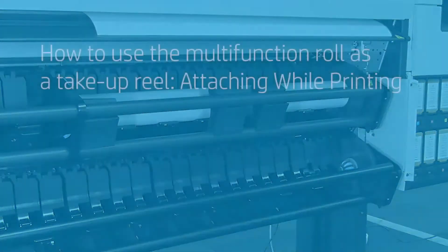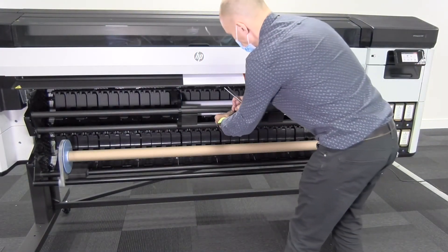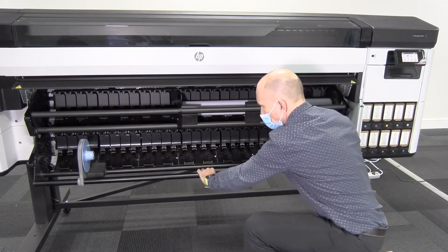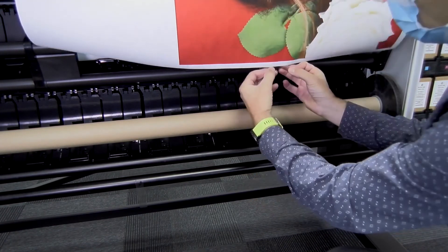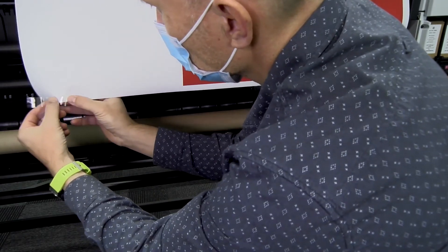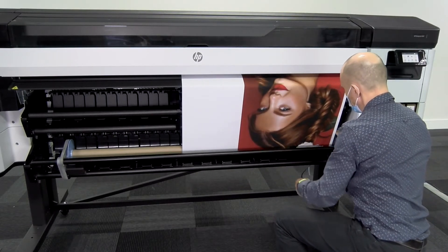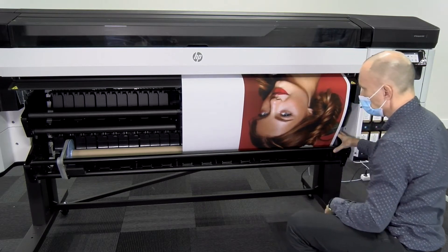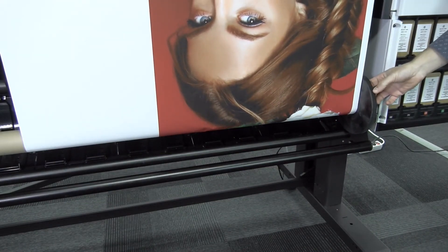To use the multi-functional roll as a take-up reel while printing, prepare at least three pieces of tape to fix the paper to the core. Open the take-up reel and send the job to print. Wait until the job is about to reach the core in the take-up reel, then use the tape to fix it, starting at the center of the job. Avoid as many wrinkles and bubbles as possible with the paper rolling straight. Once attached, roll the job until there is tension in the paper, and check that it is rolling as straight as possible. Close the take-up reel and keep rolling to indicate the direction to the motor until it starts rolling automatically. After the take-up reel stops spinning, the job is ready to be extracted.